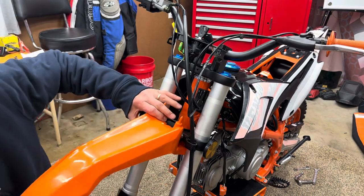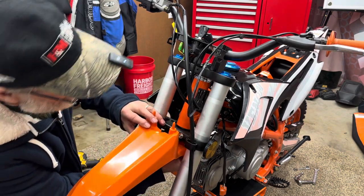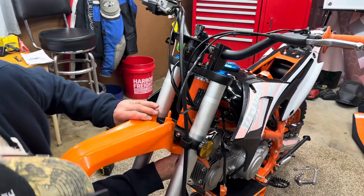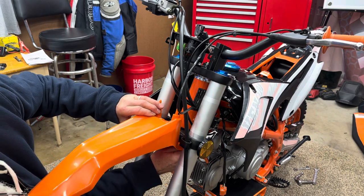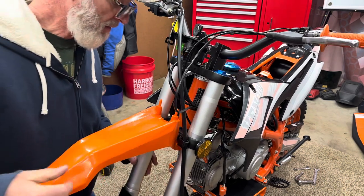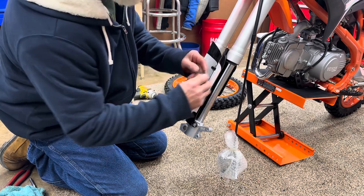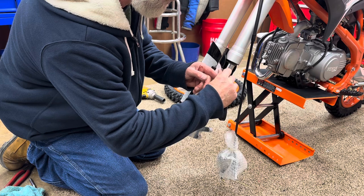We'll put the fender in there and put the bolts in it. Before we put our wheel in, let's go ahead and try to get these plastic pieces - this protective coating - off of our stickers.